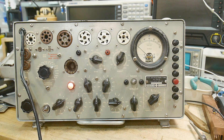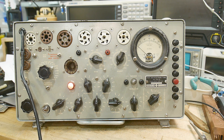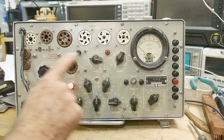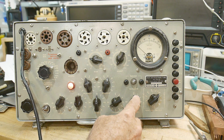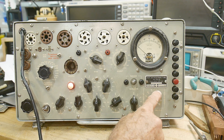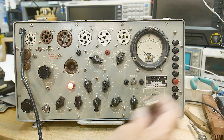Turn that knob to set the voltage — now it's set correctly. The first tube to test is the 12AU7. We look it up in the book: 12AU7 — it's a 12.6 volt filament, EV7, 6080, set to 24. So I adjust this to 24, range B.